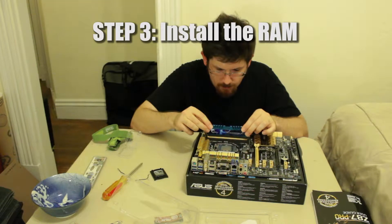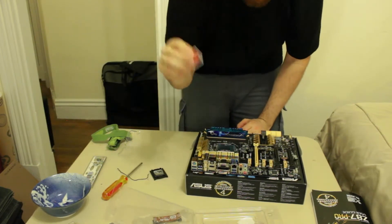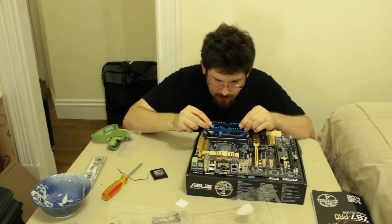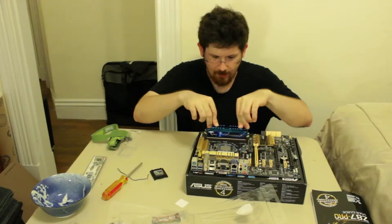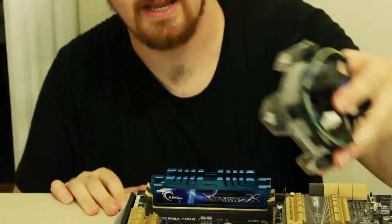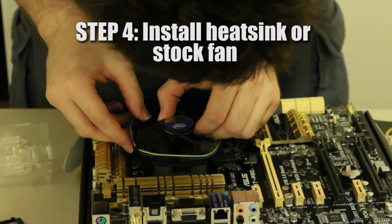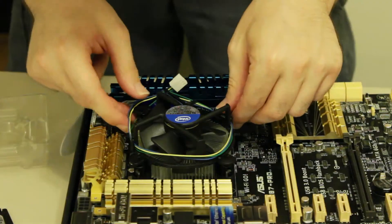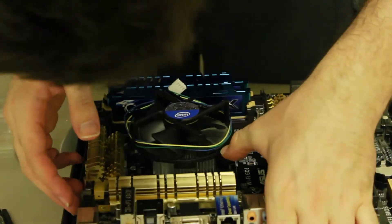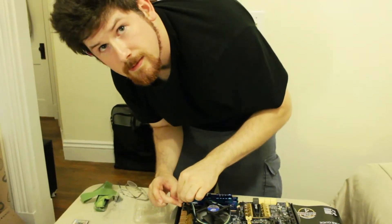You get a free sticker - you can put that on your bike. Just wait for it to click. There we go - satisfying. Now that the RAM is in, let's install the heat sink. In our case it's just the stock fan. Push and rotate. Zach, that took you about 30 seconds - it took me about 45 minutes to an hour.